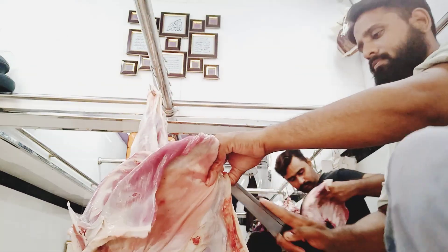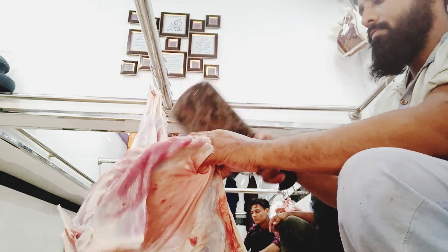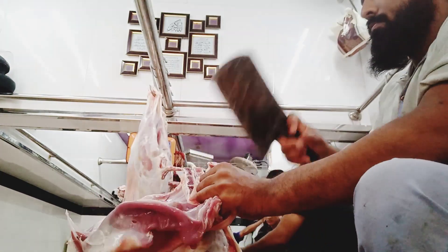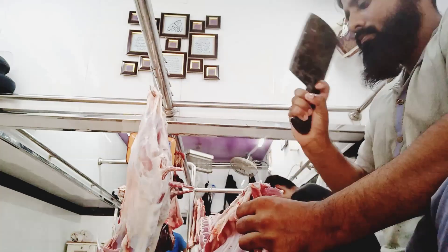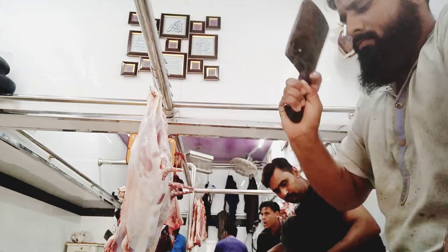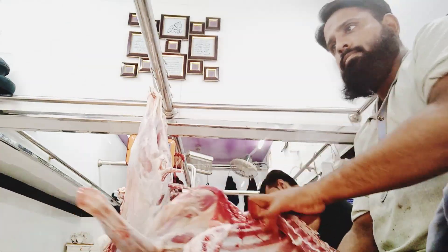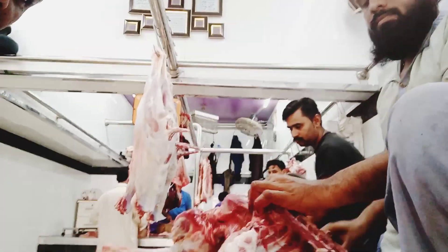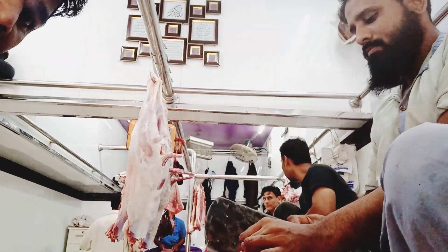I'll have to try and transform your home. I'm going to take a few minutes.